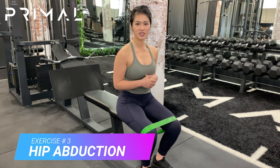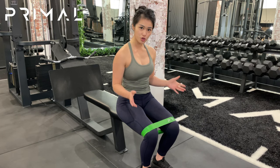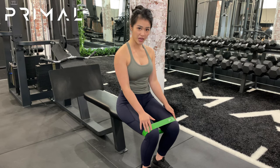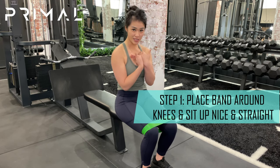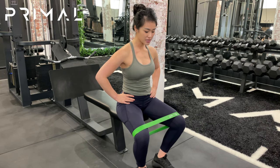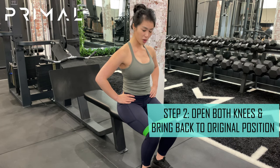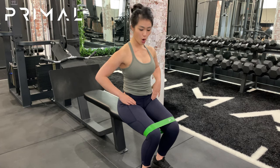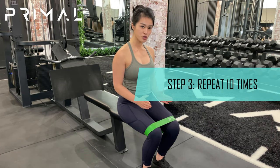The last exercise for today is the seated hip abduction. What we're going to do is place the band on top of our knees. We're going to make sure we're sitting up nice and tall and not slouching down with our shoulders. All we do is open up our knees against the band and then bring it back to our original position.